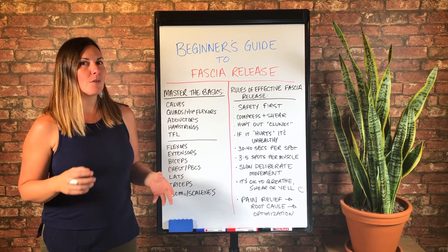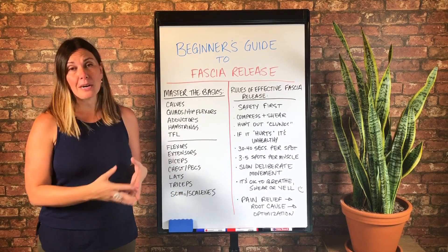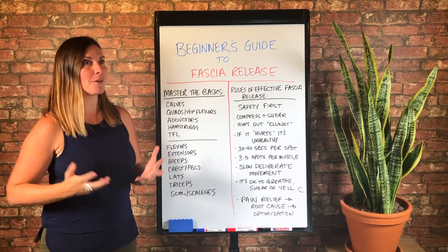So even if you're not a beginner, if you've kind of been wondering if you're doing it right, this video is for you. And if you're brand new to fascia release, then this is definitely for you.